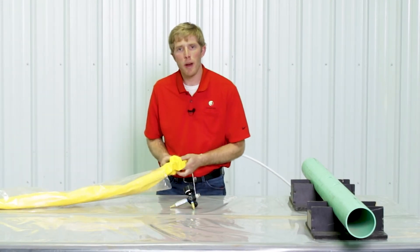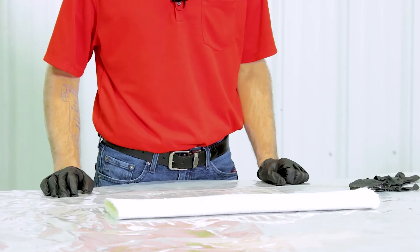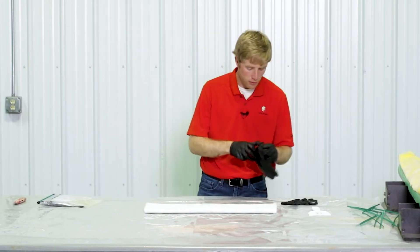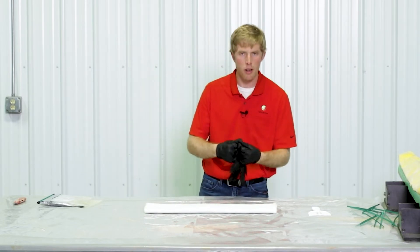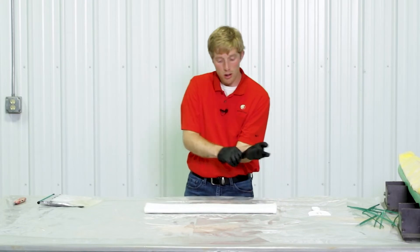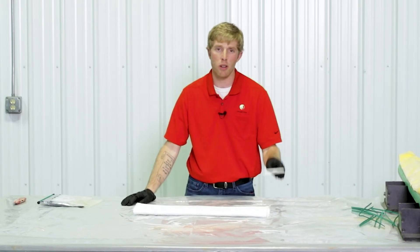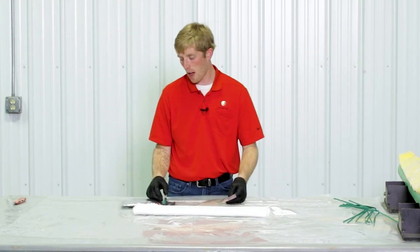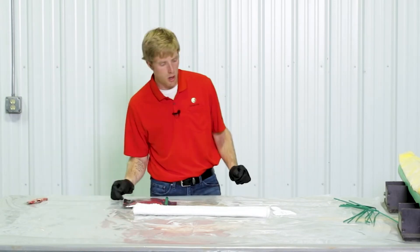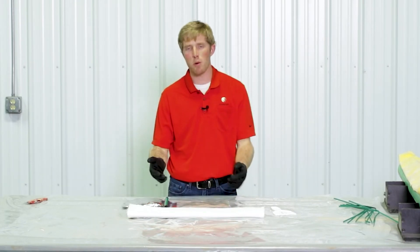After your test inflate confirms all equipment is working, you're ready to wet out your patch. Put two sets of gloves on — that way when your hands get resiny you can strip off one set and still have a clean pair to keep working. Get your fiberglass, your work surface laid out, your spatula, your wire ties ready, your resin, and something to cut the resin bag open. Make sure everything is ready to go before you wet out the patch.